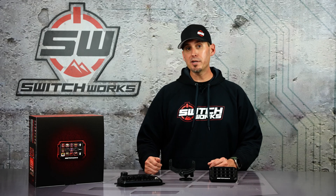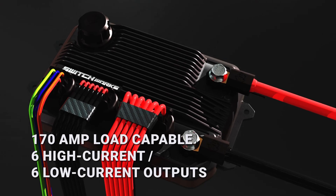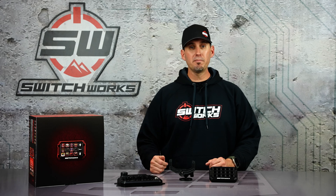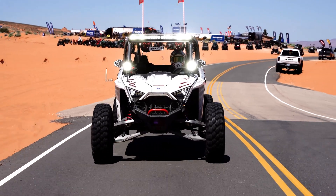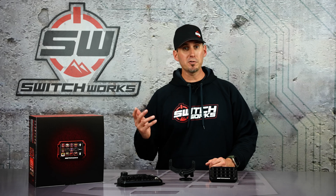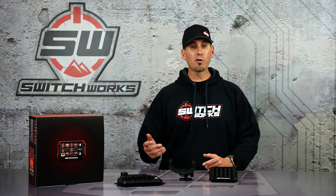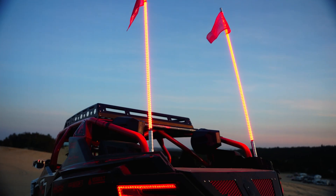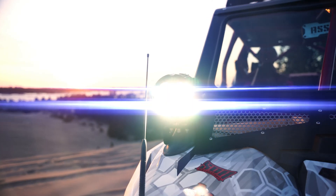The Alpha 12 Brain has 12 outputs and 170 amps of max continuous current. You have six high current outputs and six low current outputs. The high current outputs can be used for things like light bars, engine start, fuel pumps, radios, ECMs, and amplifiers. The low current outputs are used for things like rock lights, dome lights, whip lights, and even small fog lights and bumper lights.